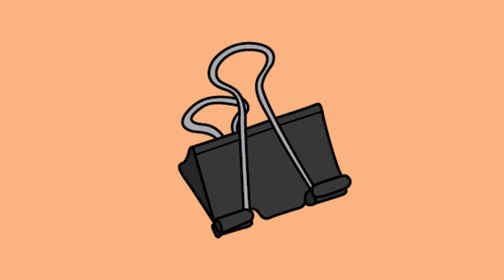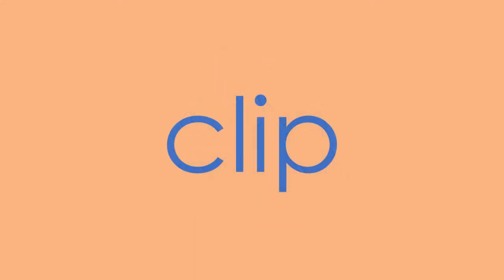This is a clip. Let's tap the word clip. C-L-I-P. Clip. Check your work. Clip. C-L-I-P. Clip. Good work.